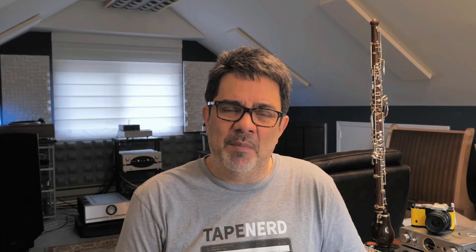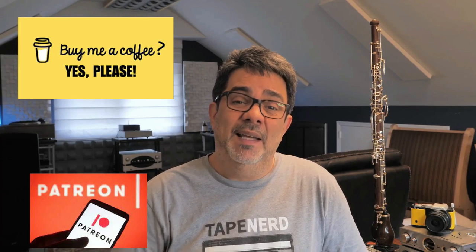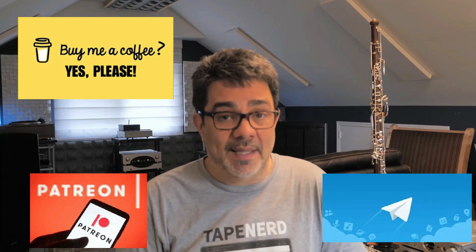Thanks for watching this video. Don't forget to hit like if you think I deserve it, and subscribe if you think I did a good job. You can leave a tip on my other channel — buy me a coffee — or you can also join Patreon on my other channel, where we have a Telegram chat that's pretty active. Patreon members have some advantages that only they know about. Thanks for watching, and take care, you guys.